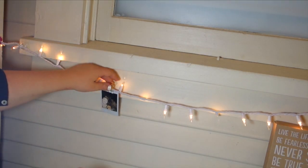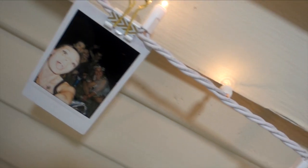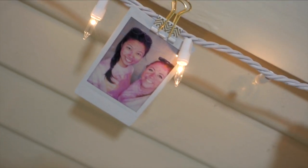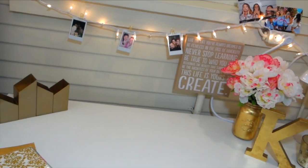This is kind of self-explanatory — you've probably seen this before — but just using binder clips to clip to lights or on string around your desk to make you happy and remind you of better times when you weren't studying, but motivate you to keep going. It adds a lot.